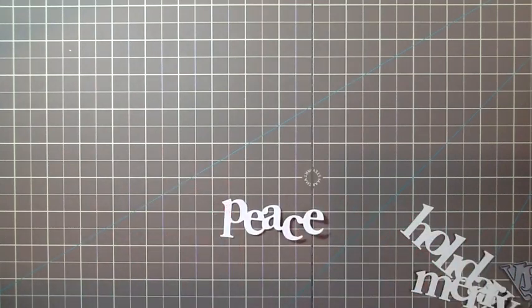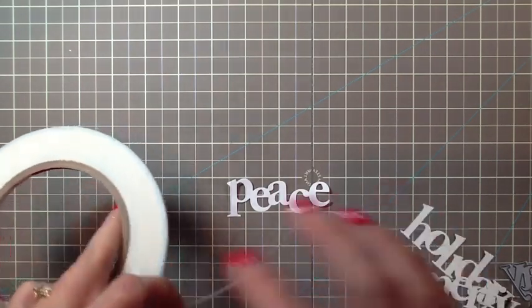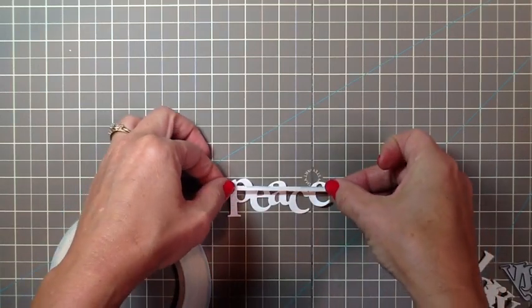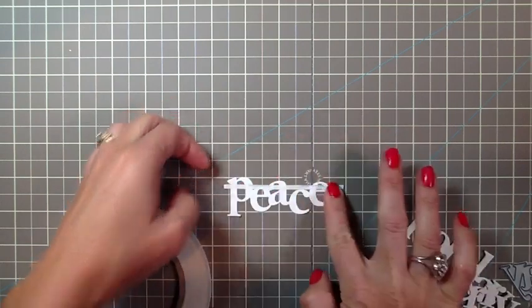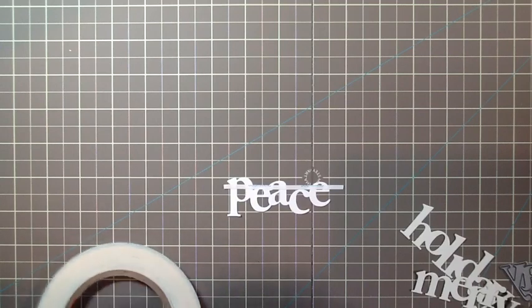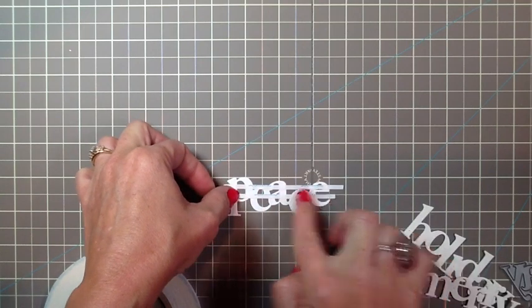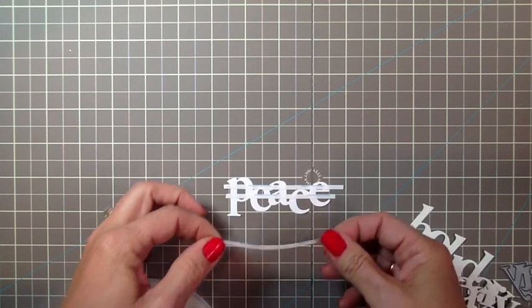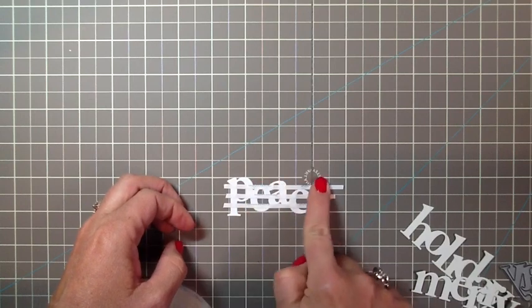I think this would be a really fun technique for a holiday card just to jazz it up a little bit. So you take your score tape and just rip off a little strip. If you work on a pad that has lines it will be easier to get the lines straight on your word. Just space them out, try to get them as even as you can, pressing down to get the adhesive to stick really well. I did three strips on my Peace word.